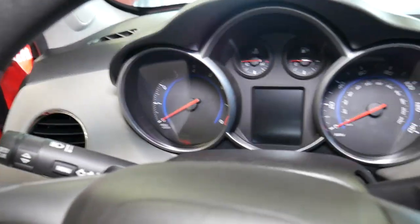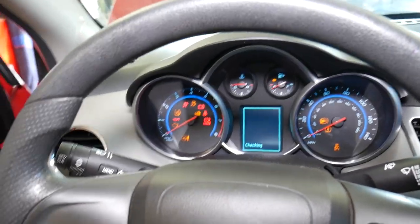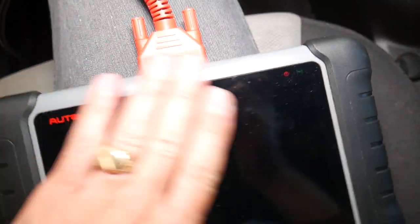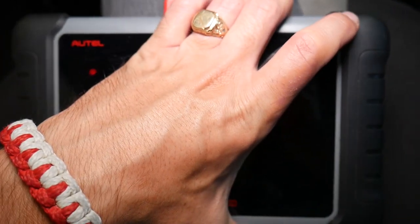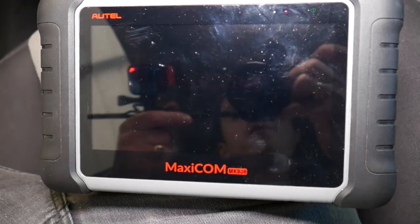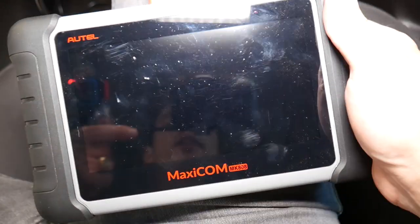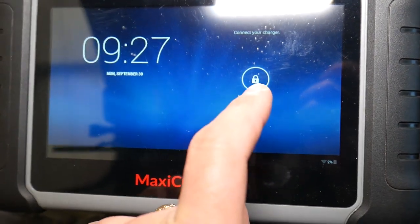I'm going inside now. We're going to go ahead and turn the ignition on without starting the car. This is the scanner — let me wipe the screen, it's been extremely dirty here at the shop. I'll go ahead and turn it on; it takes just a couple seconds to power up.